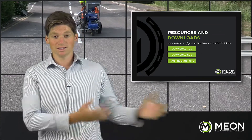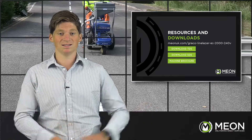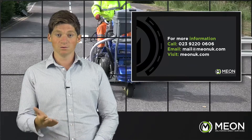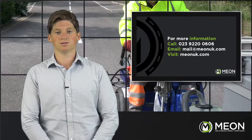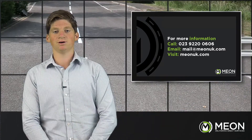Check out our website at www.meonuk.com for a wide range of data sheets, brochures and case studies, as well as many how-to guides and more demonstrations on our YouTube channel. Thank you for watching. Any questions, or if I can help out with a demonstration, please give me a call on 023 92 200 606 or email us at mail@meonuk.com.